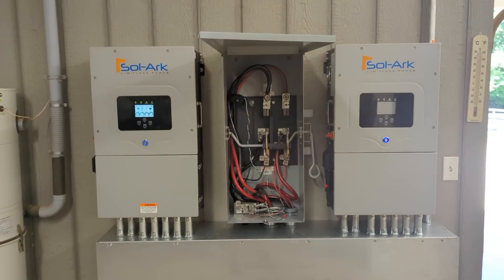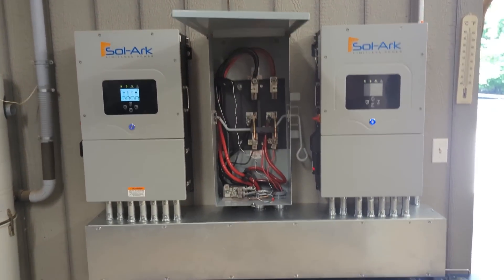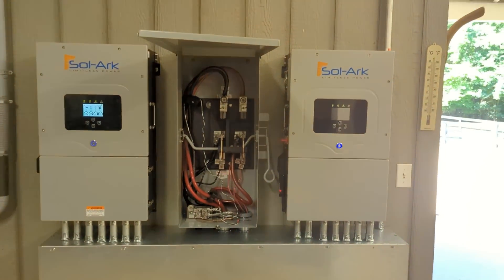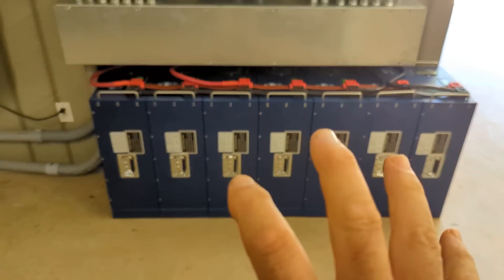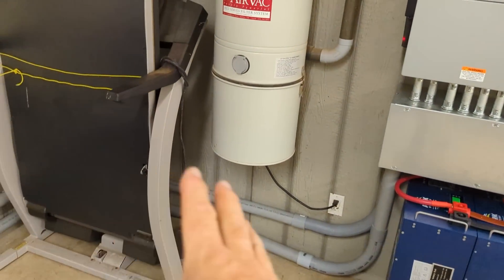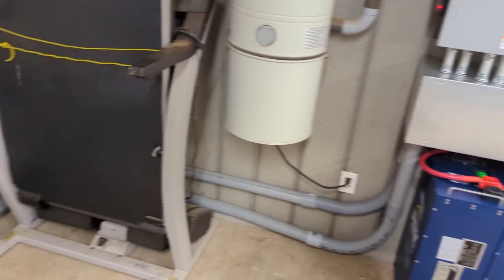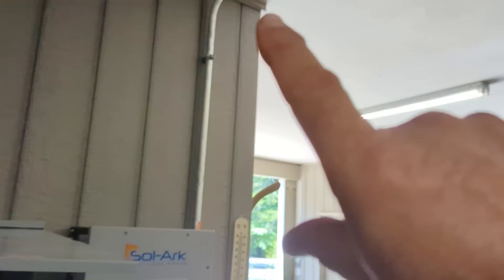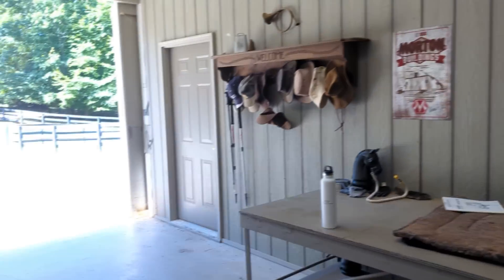We started this project off trying to convince the customer to just do it all upfront, but they weren't ready for the full system. Thankfully, phase one was large enough that we were able to add the inverter, add the bypass, add the batteries. We took out all the EMT that we had upsized and ran all the wires for a 200 amp service. We were able to pull in the other array on number 10 wire to the arrays.